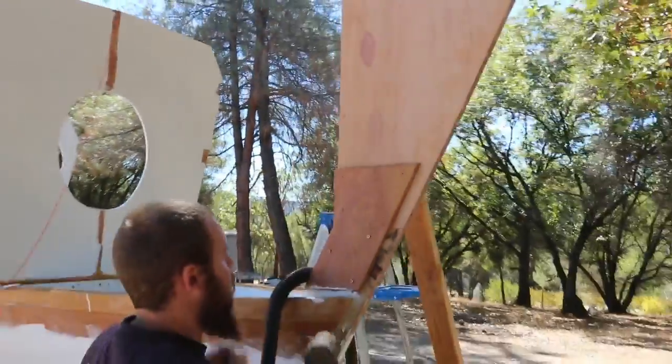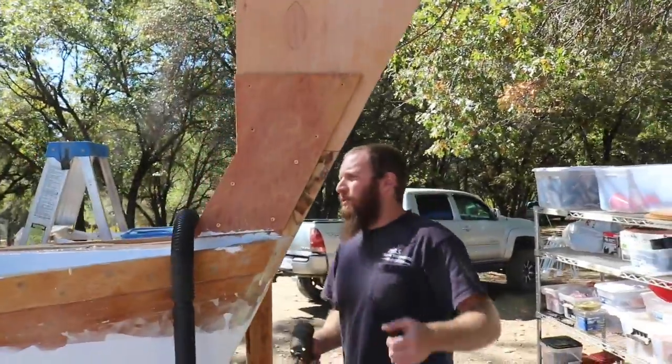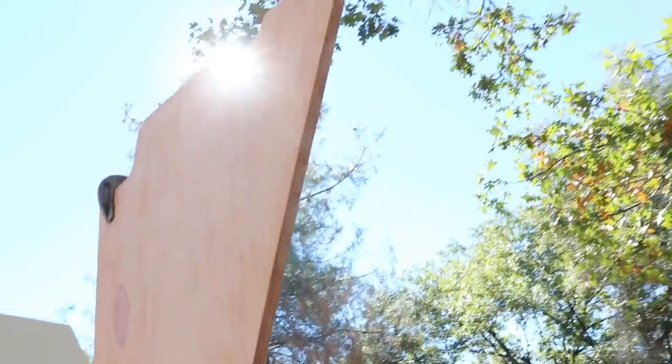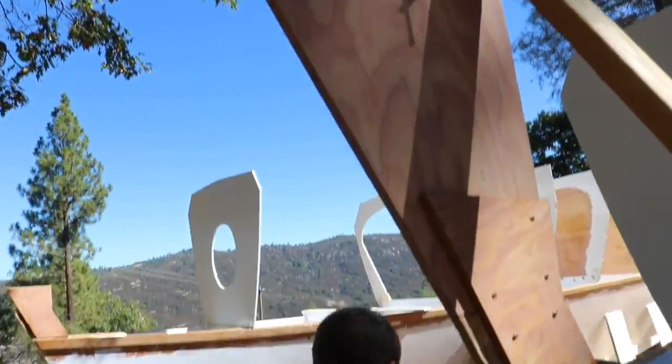So today we're messing with the stern — we're going to permanently glue it in. We're going to get to putting these stringers up, but we're going to take it down and re-measure. Are you going to show them the stem flange? You know what they say — measure twice, cut once.